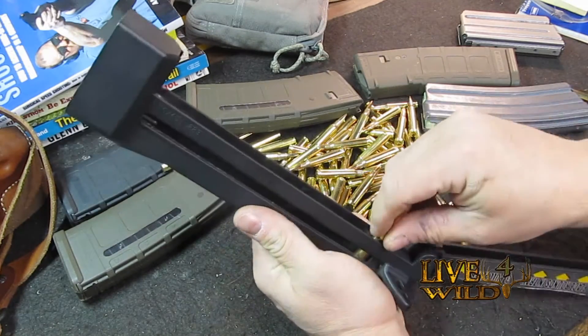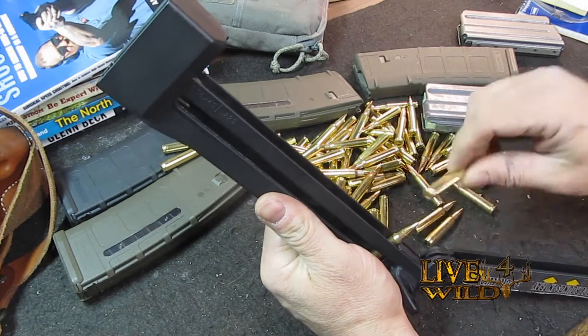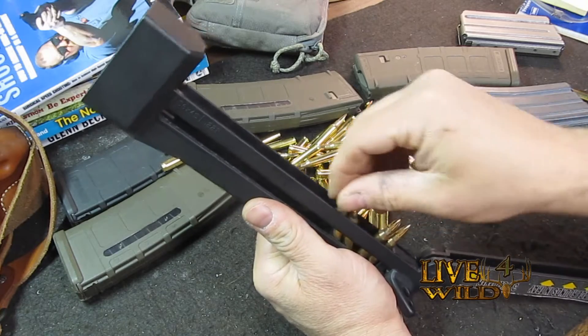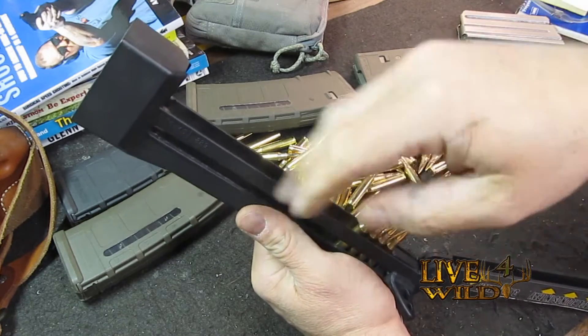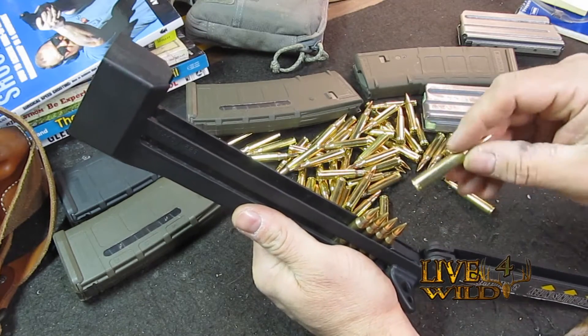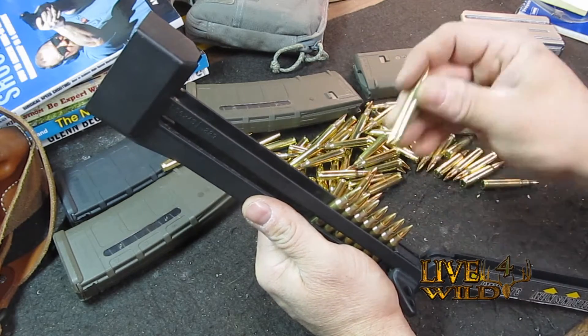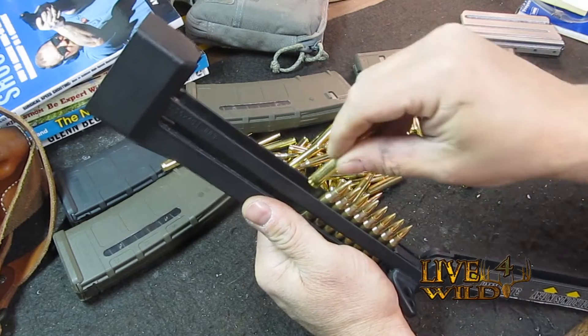That's how I load the unit. I get a little bit of a tilt so they don't flop over — they will fall over if you lean it down the other way. Now I'm going to load this 20-round Colt mag.